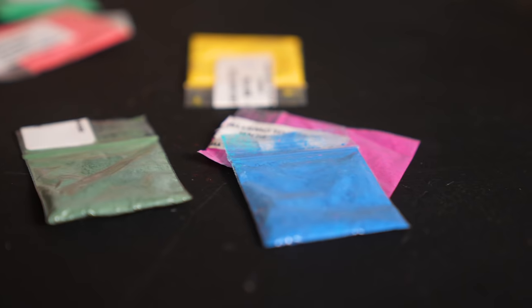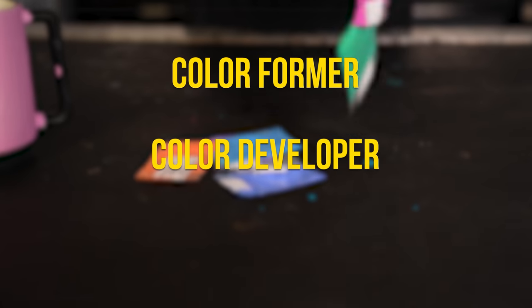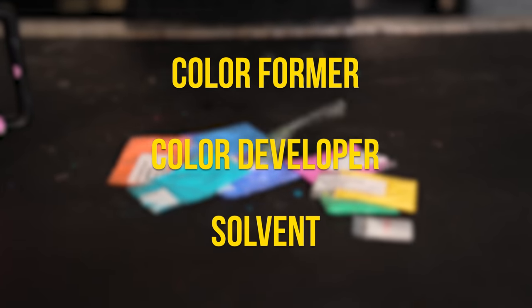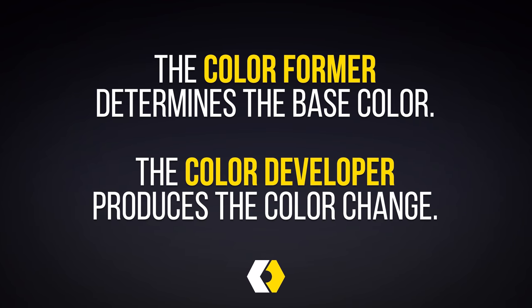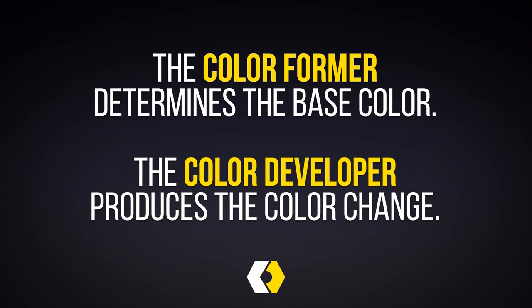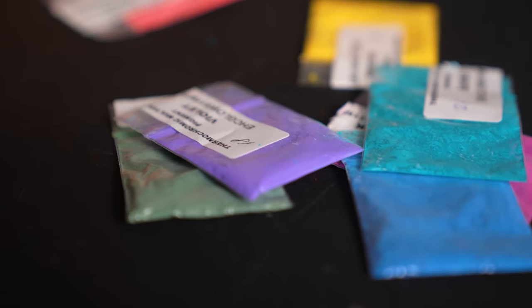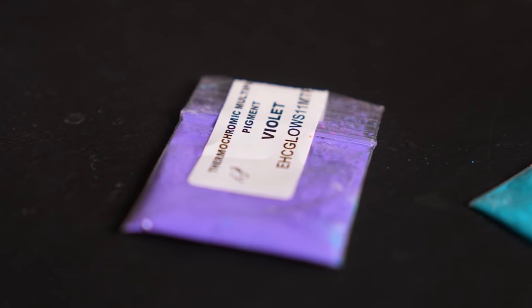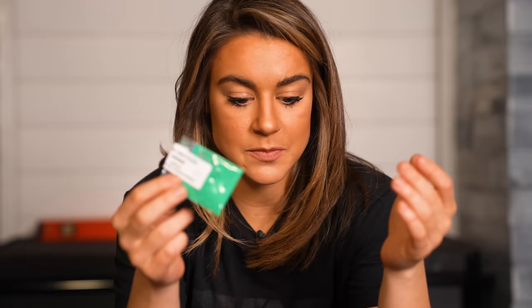Thermochromatic materials are generally made of organic leuko-dye mixtures composed of a color former, a color developer, and a solvent. The color former determines the base color, the color developer is a weak acid and produces the color change and the final color intensity. Between those two things, you have this awesome reaction, and sometimes these change multiple colors, but in our case they just disappear to reveal either a hidden message or something under a coffee cup.